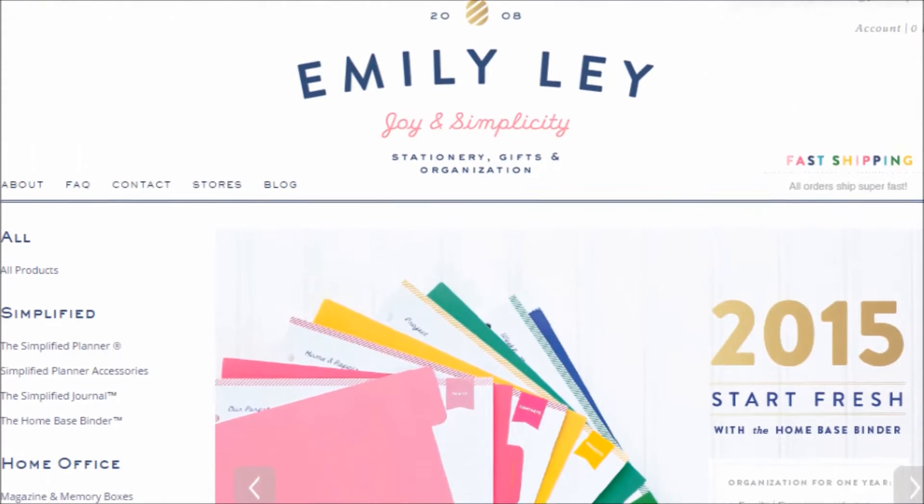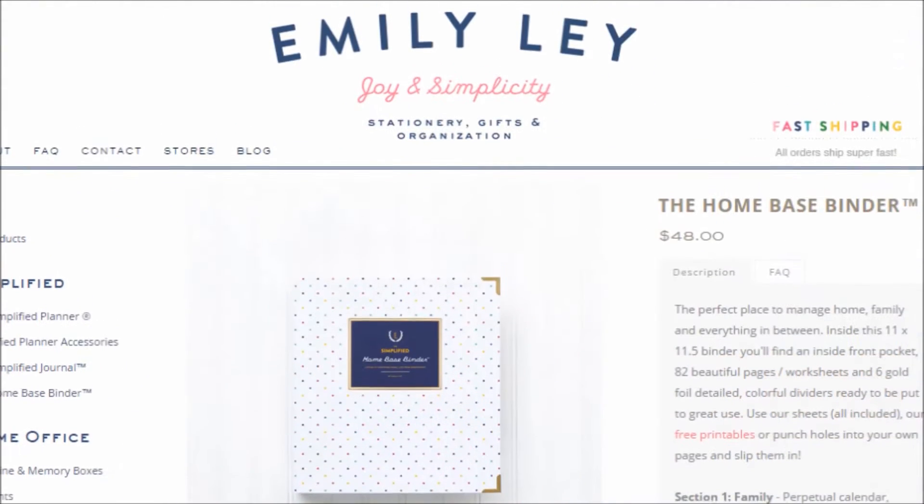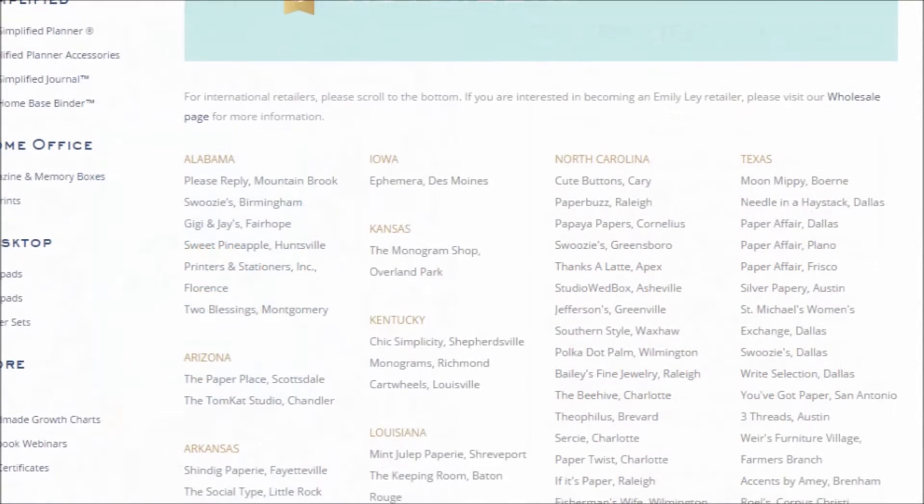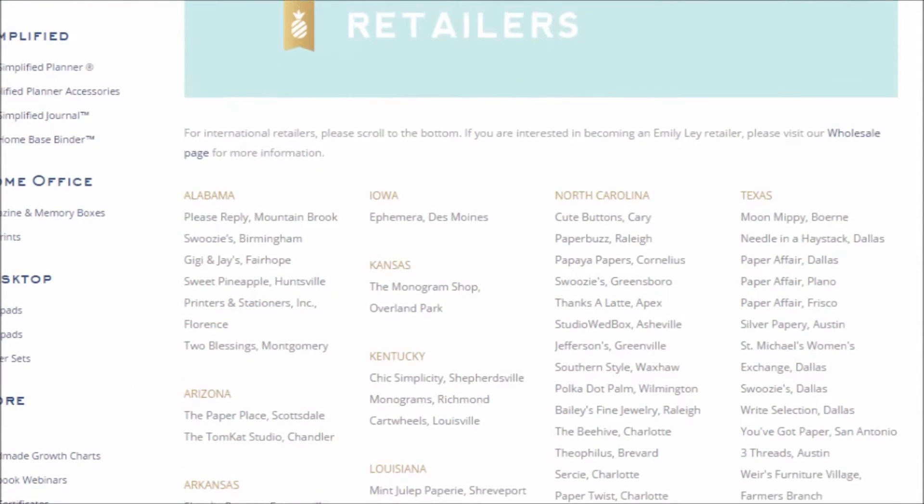If you're not familiar with Emily Ley, she's a darling designer who found her way into print just a few years ago. You can read more about her story, products, and team on her website, which I'll link to below.